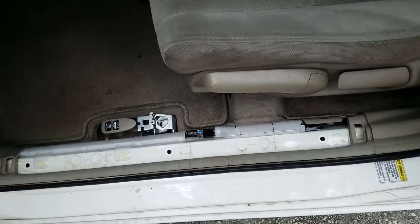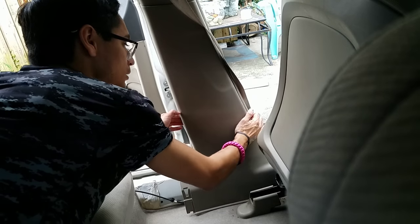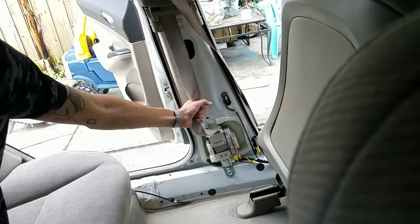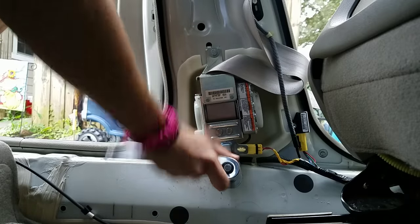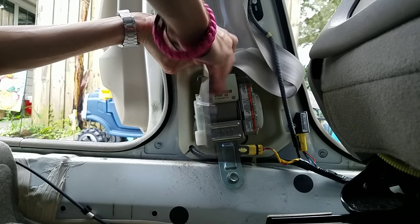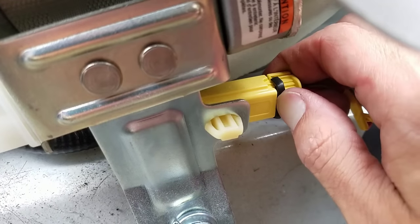Hop on over to the back seat. We're going to take off this last panel, which will give us access to the seat belt. There are two bolts holding this in — on the bottom is a 14 millimeter, up top is a 10 millimeter. We're going to loosen these up, but before we take it off we have to remove this clip on the bottom. You can either pull it back with a flathead or your nail.